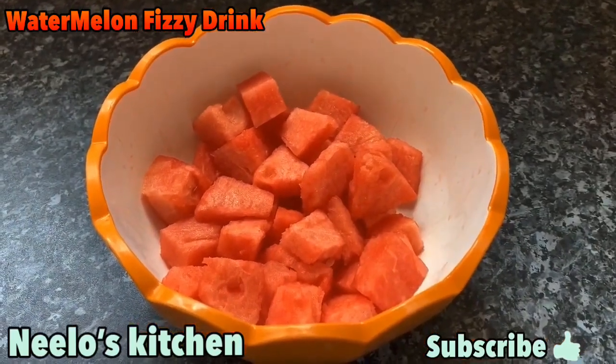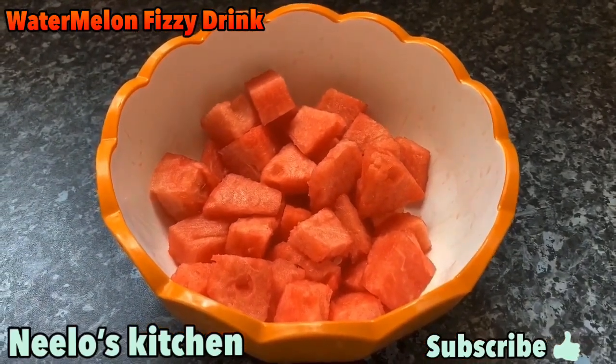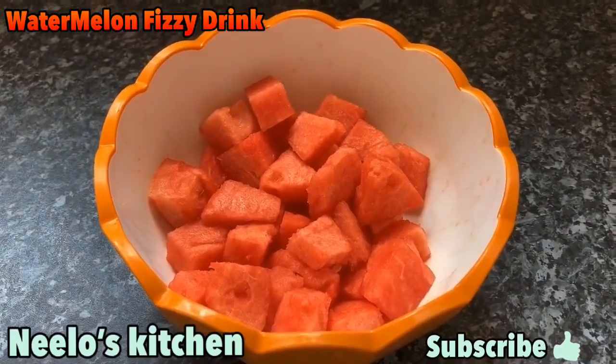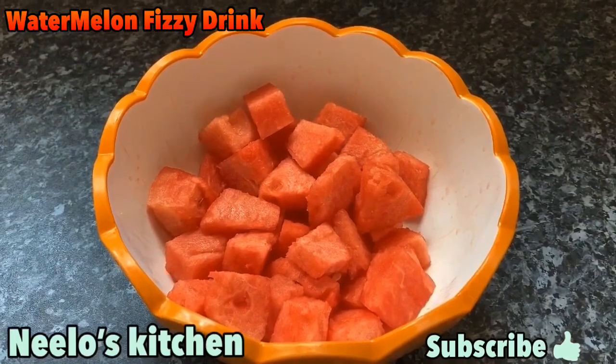Watermelons are very good in this warm weather, and it also saves us from constipation because there is a lot of water in it.